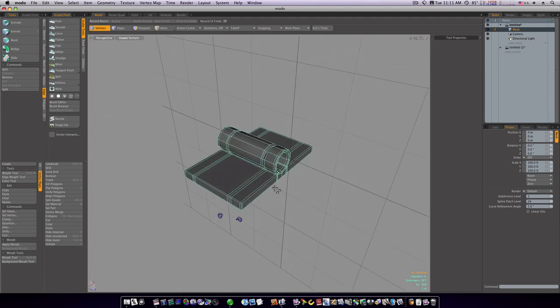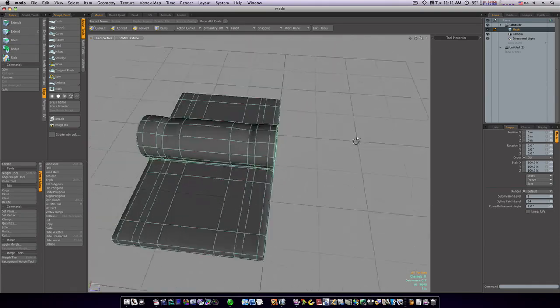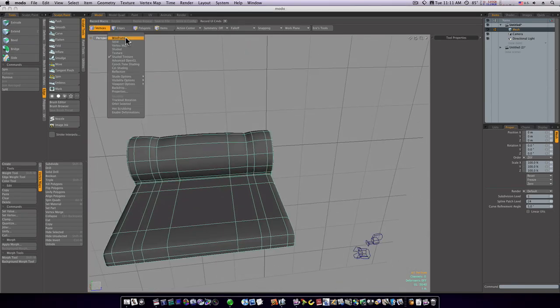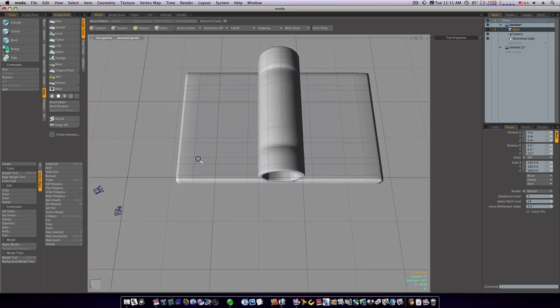Now when I go into SubD mode you can see we've got these little creases like a hinge has. Let's go into OpenGL mode — you can see these cool little creases.